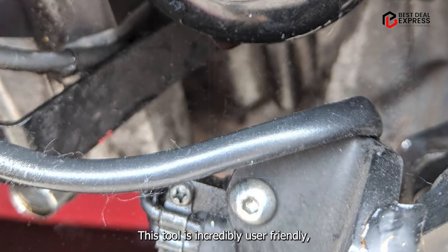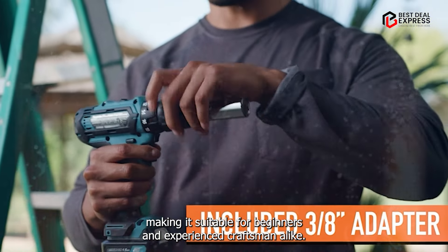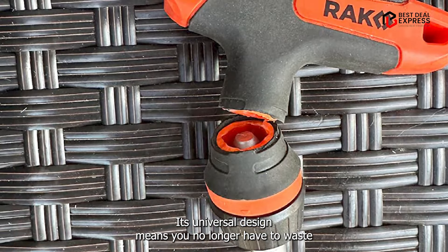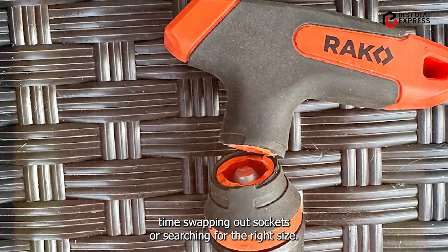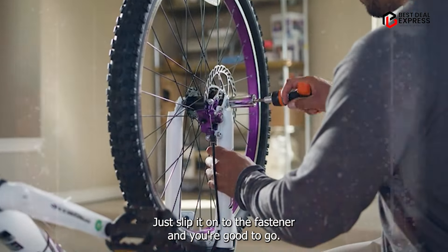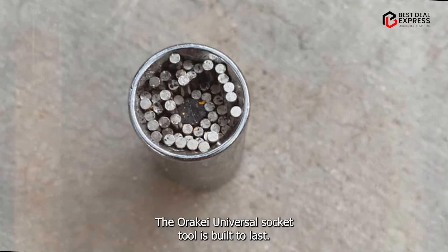Usability: This tool is incredibly user-friendly, making it suitable for beginners and experienced craftsmen alike. Its universal design means you no longer have to waste time swapping out sockets or searching for the right size — just slip it onto the fastener and you're good to go. Durability: Crafted from high-quality materials, the RAK Universal Socket Tool is built to last. Its robust construction can withstand even the toughest jobs, making it a reliable companion for all your repair and maintenance needs.